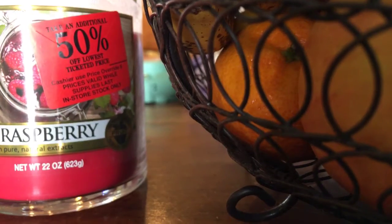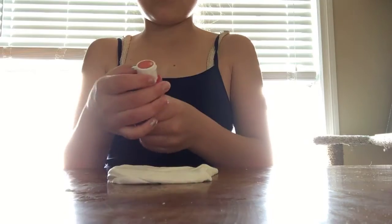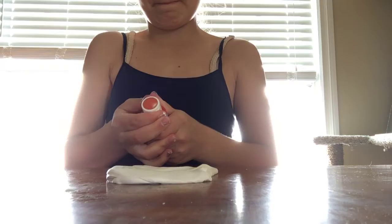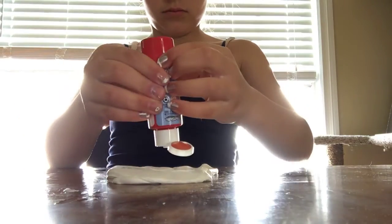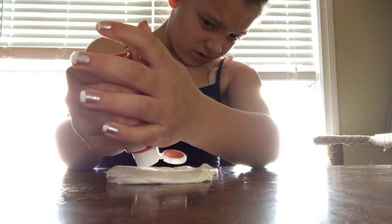This slime is pretty amazing, you guys. The lighting is just so bad, sorry about that. Now I just want to add the coloring because it's really good at spreading. I don't want to add too much.